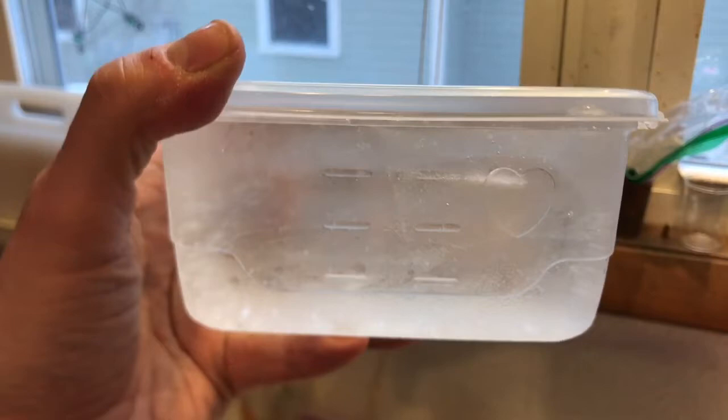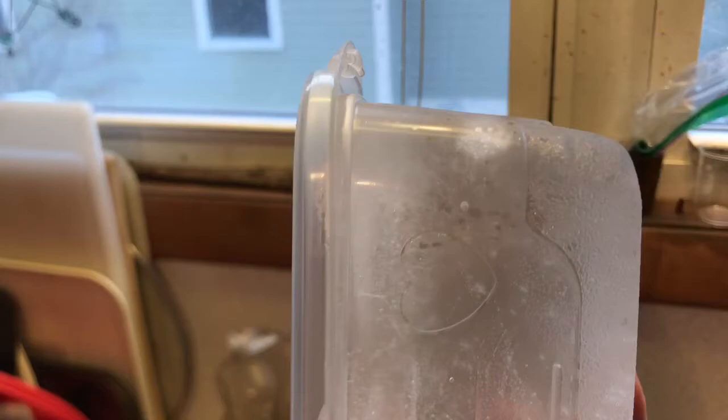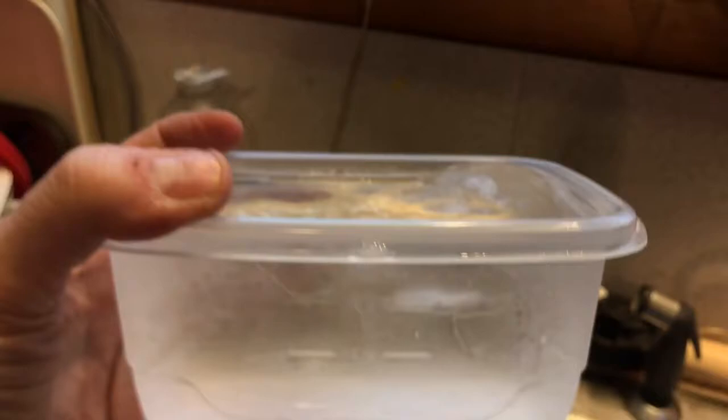It shows you where the bottom of the frozen layer is and it looks like there's a little bit frozen around the edges too. I'm going to try popping this out and see what we get. You can see as air gets in there, we get more bubbles.